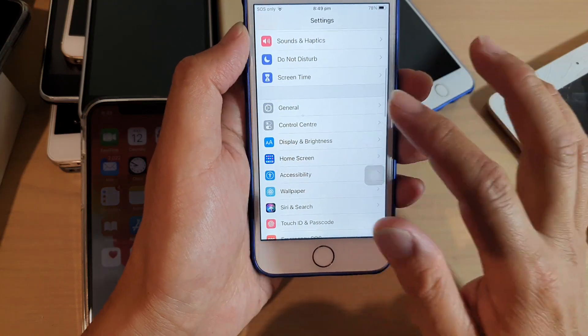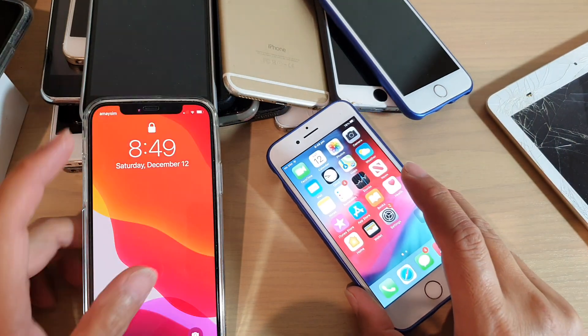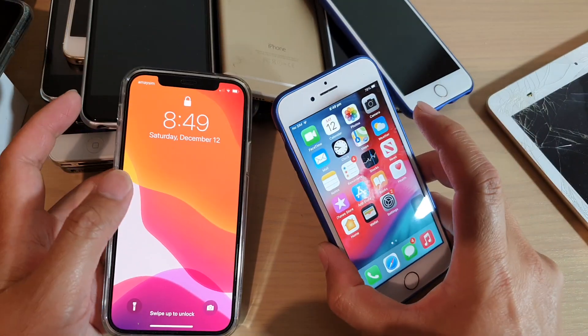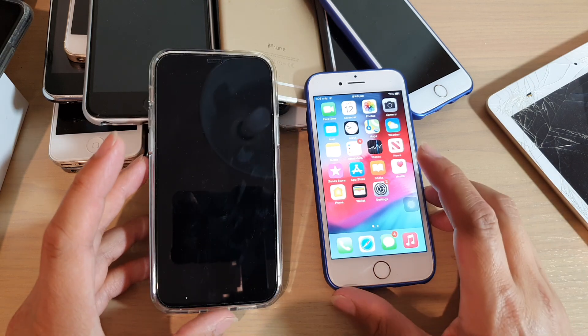You don't have to worry about cellular data on this one because we only need to have it on one account, which is on this phone here. I've got a SIM card — this phone doesn't have a SIM card, but it'll still be able to pick up an incoming call. So let's take a test and you can see what I mean.